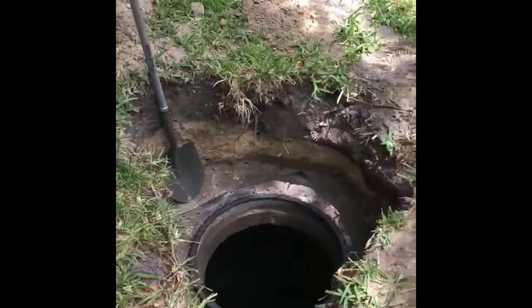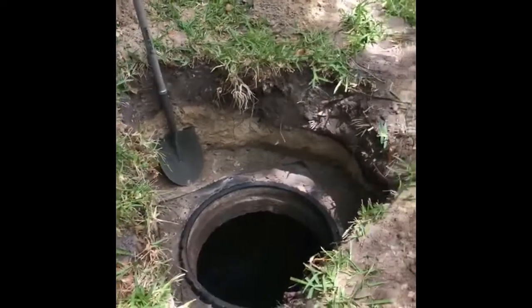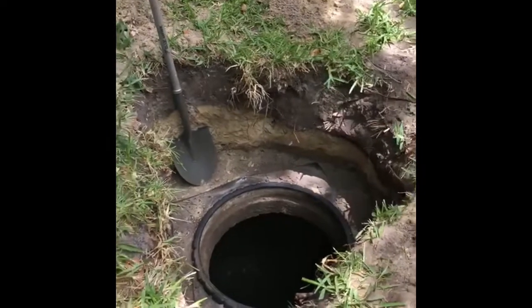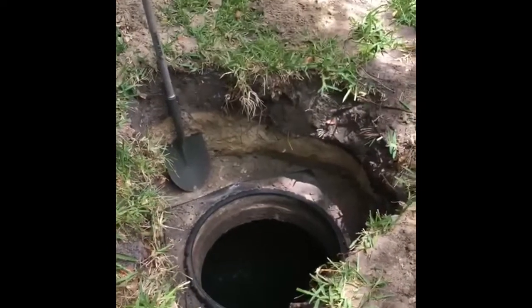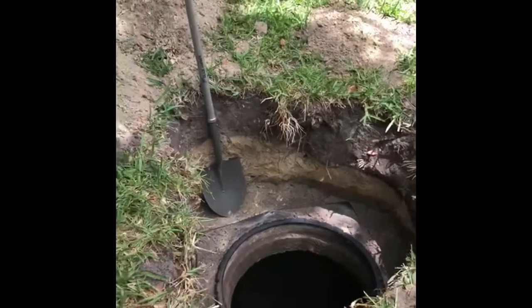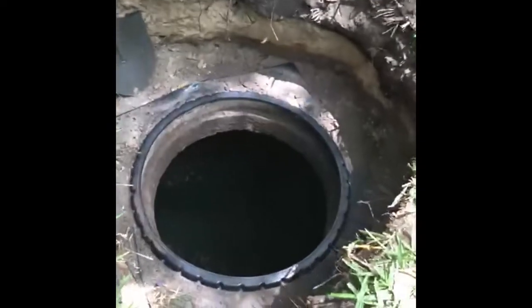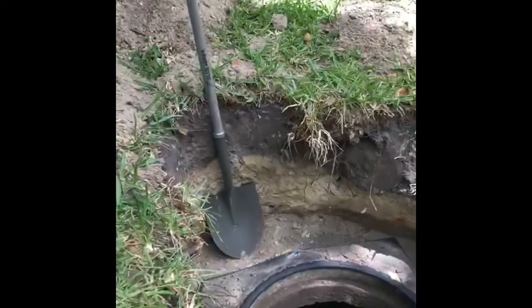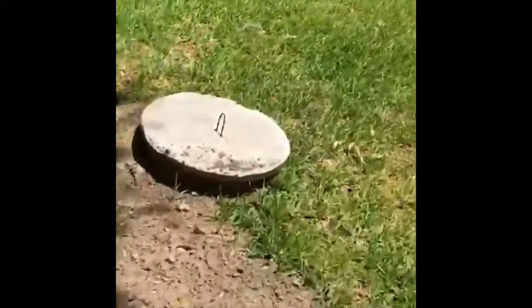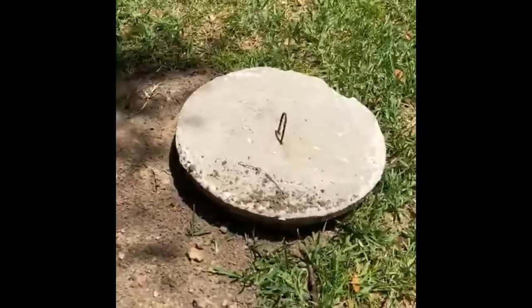I'm on another job site here, and one of the problems that we face a lot out in the field when it comes to pumping out people's septic tanks or doing maintenance is the tanks are old and they're buried very deep in the ground. You can see this is the septic tank and there's an inlet to it — this thing's about three feet, three and a half feet down. You can see all the dirt it took just to dig this lid up, and then there's this very heavy cement lid.